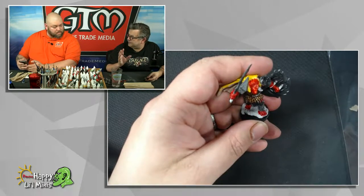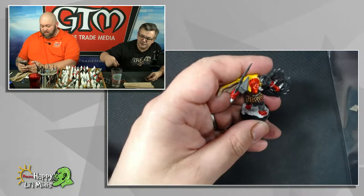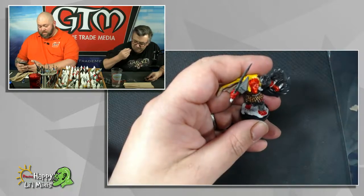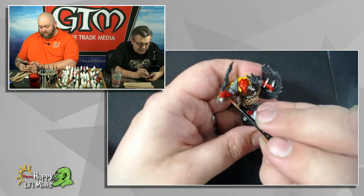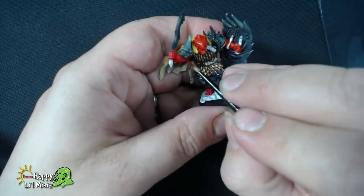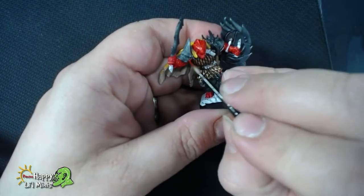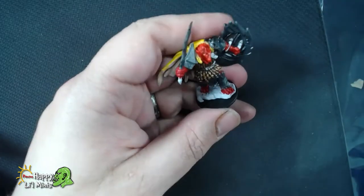I'm going to use a red wash to take it from that pink back to a red. That's a nice little trick for painting up reds quickly.